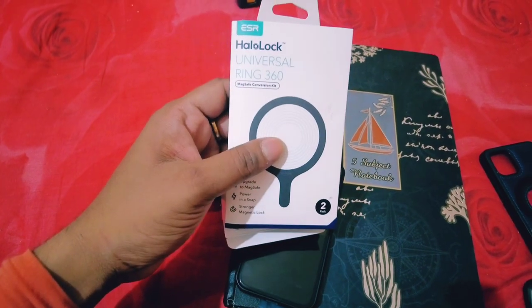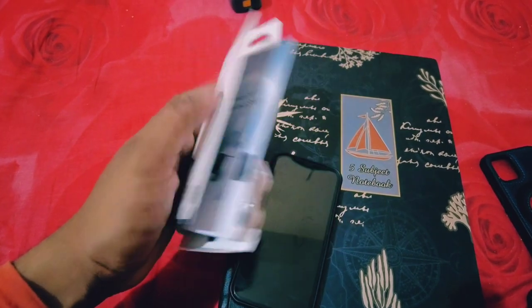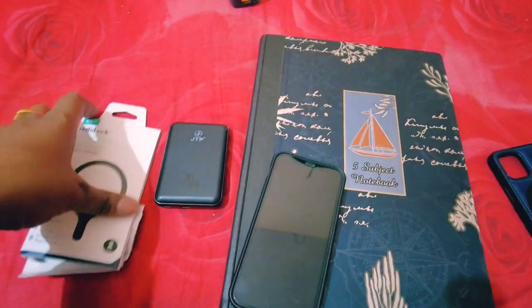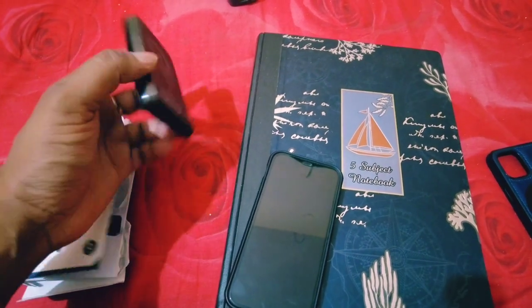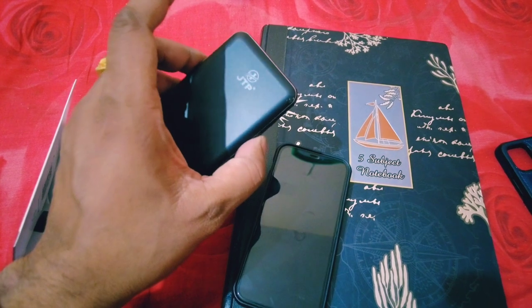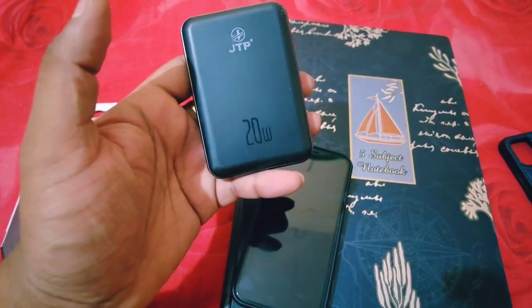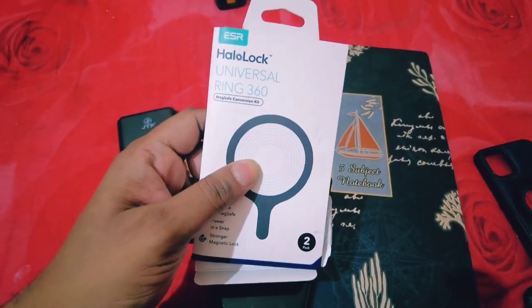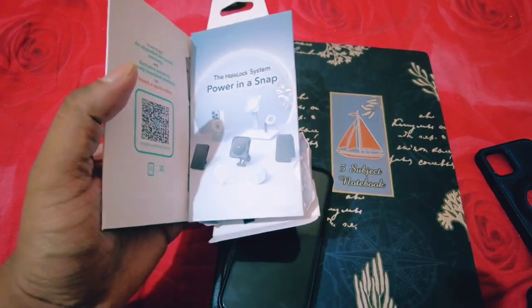I bought the ESR Hello Lock Universal Ring 360 — this is a MagSafe sticker that can be used with any MagSafe compatible iPhone and any MagSafe compatible power bank. This is the JTP MagSafe compatible power bank I bought online. I will share links for both products in the description. By this method you can convert any non-MagSafe compatible back case of iPhone to a MagSafe compatible back case — it is a very simple method.